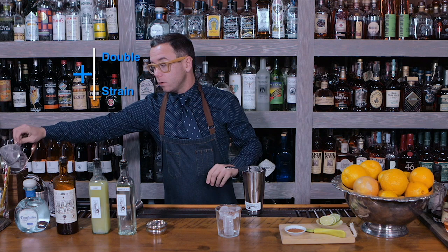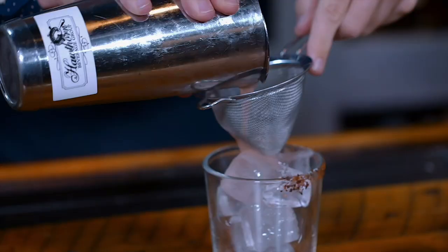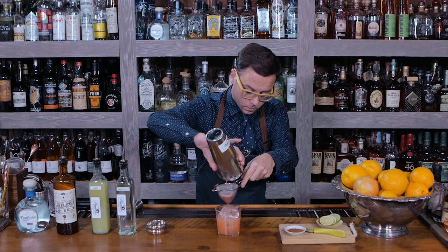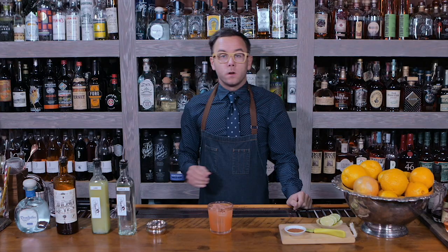And you're gonna double-strain into your glass. That way you get any of that strawberry piece out of there. See, there's all those pieces we don't want in there.